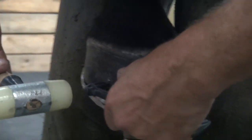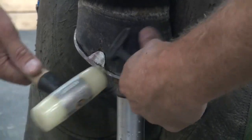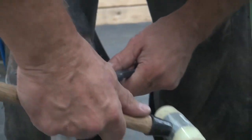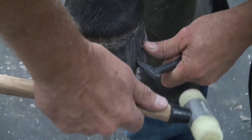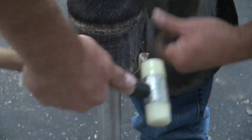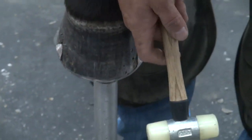And then use a gouge. I set it straight, tap in, lift up. I try to stay in line with the tubules of the foot. Make nice little scoops.